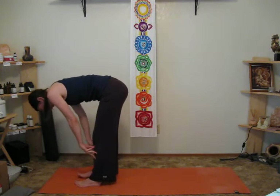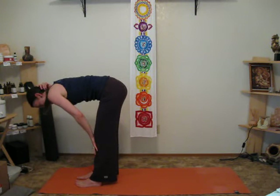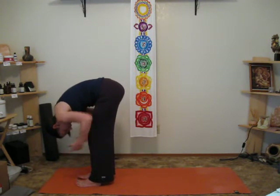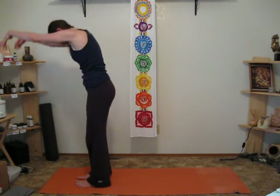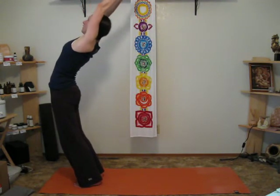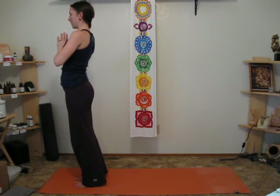Again, when you lift up — some salutations include this part and some don't — but when you lift up, keep the head down. Bend to the forward bend. Then inhale, come up. As you come up, keep that head down, neck relaxed. Come all the way up. Lean back, open the heart. Keep the head in line with the arms. Exhale, hands at the heart.